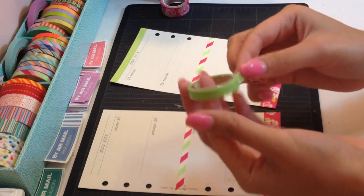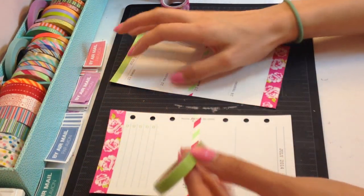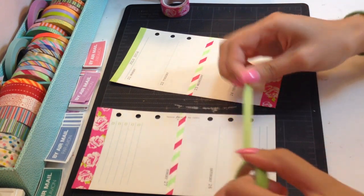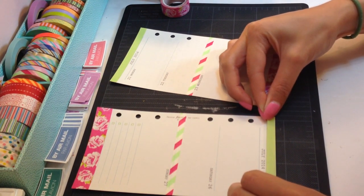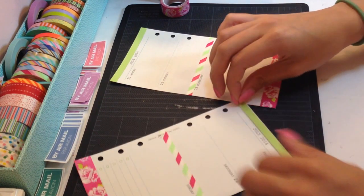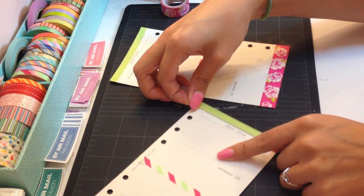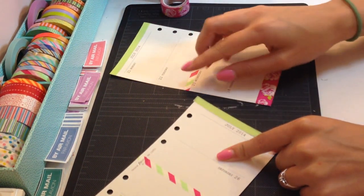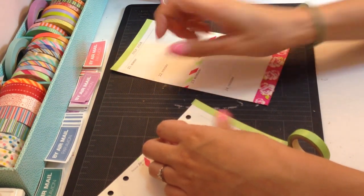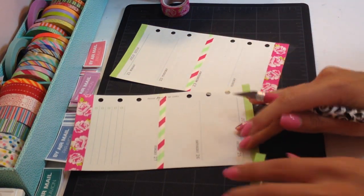And then taking this lime green non-branded washi tape, I like to turn the page upside down. It just gives me more control when it comes to placing the washi tape on. And I'm going to unroll it. I've actually been using this green a lot. What's great about this washi tape is that it comes in a set of 10 different colors, and it fits perfectly in this spot right here. If I did it correctly, it's straight. It just fits perfectly — the width of it is just perfect for that top line.